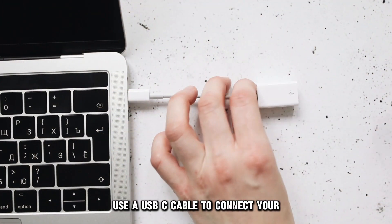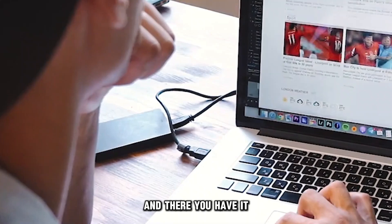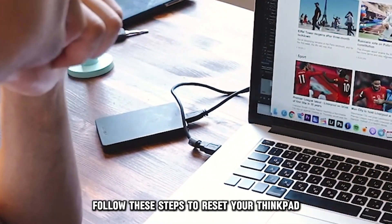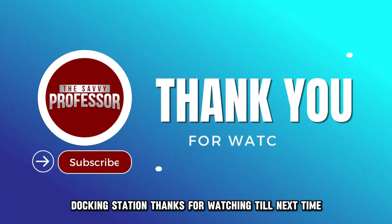Use a USB-C cable to connect your computer to the docking station. And there you have it. Follow these steps to reset your ThinkPad docking station. Thanks for watching. Till next time.